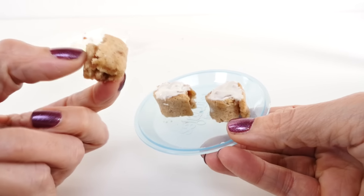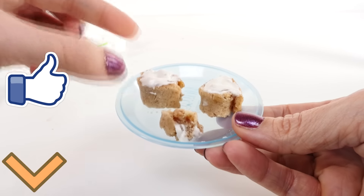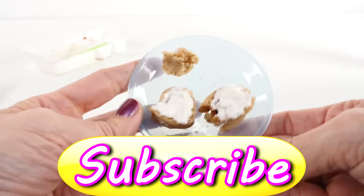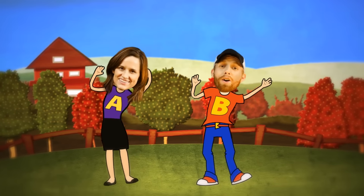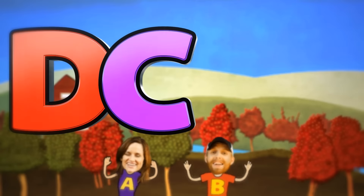Well, that's it for this video. I am going to go back to eating. If you'd like to see more Yummy Nummies videos, you can click on the like button to let me know. This is Amy Jo with DCTC — thanks for watching. That's the end. Come back soon or we'll miss you, friend.